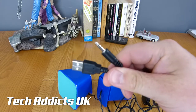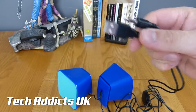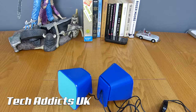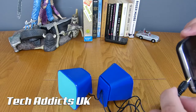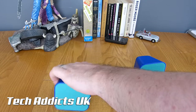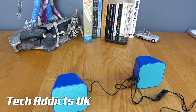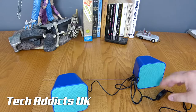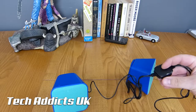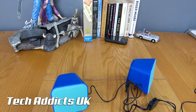We have two connections: a 3.5mm headphone jack or a USB cable. We'll pop it into the top of the phone and have a little listen to see how good they sound. Plugging them in, we have a little blue light that's just popped on. We'll turn it down to start with and gradually pull up the volume.